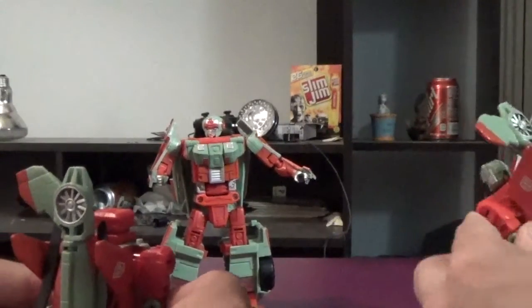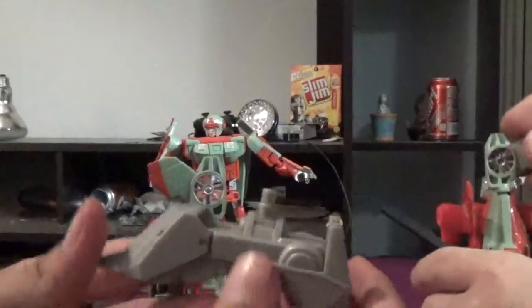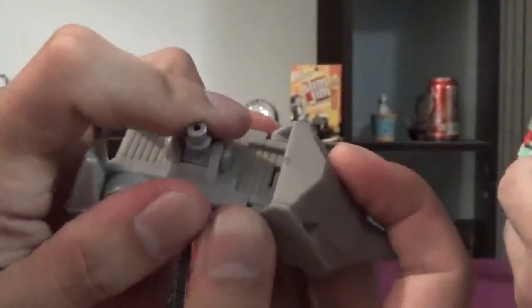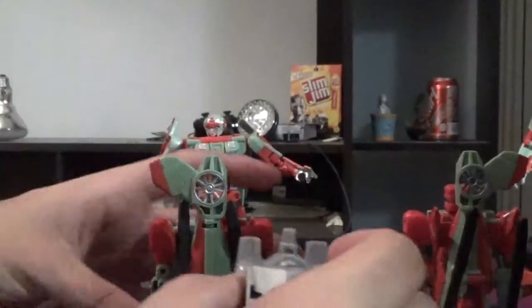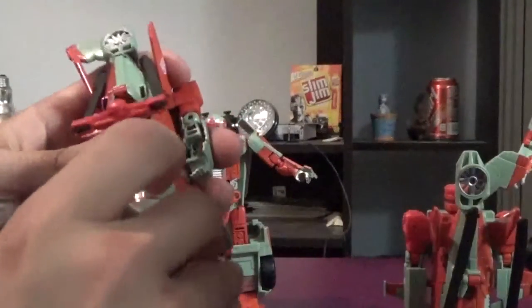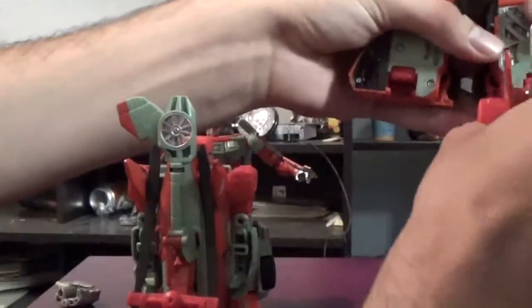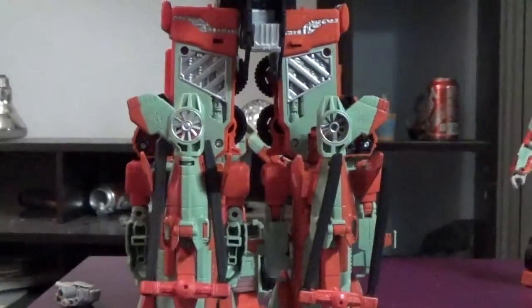Then we bring in Victorion's feet — complete with a toe joint and a ratcheted ankle tilt. This probably has Vangelis screaming for joy right now. We slot the feet on and then slot the legs onto Victorion. Let's raise the camera up.